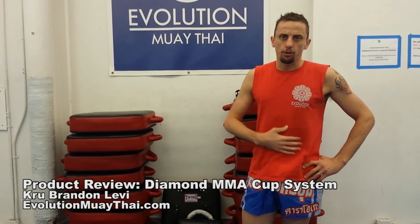Hi folks, Brandon Levi from Evolution Koi Thai here again. After the success of my putting on the Thai Cup video, a friend of mine, Craig from Diamond MMA, sent me over their new cup system.